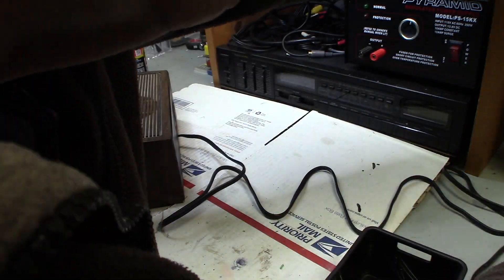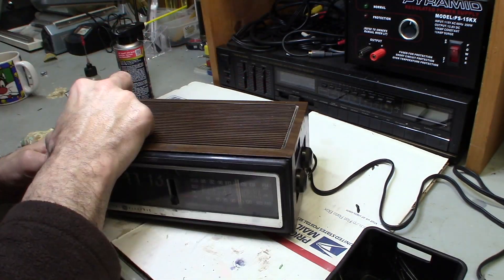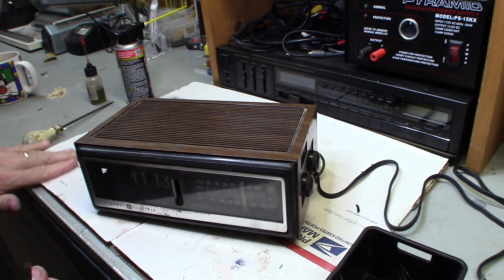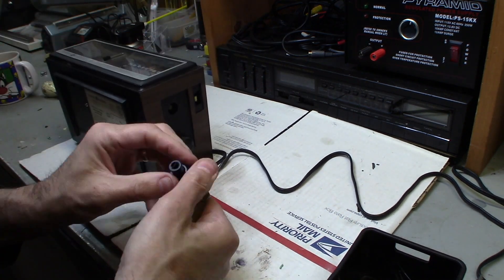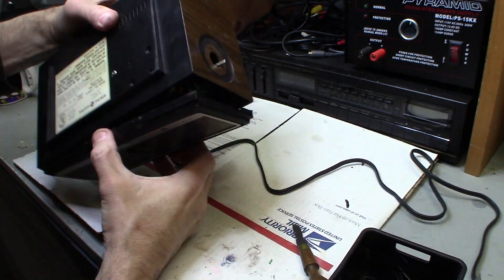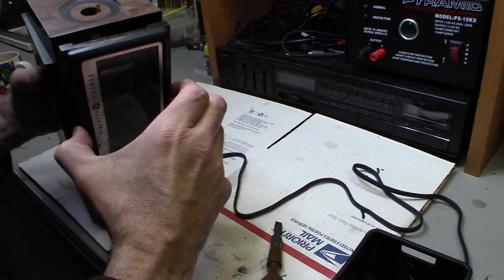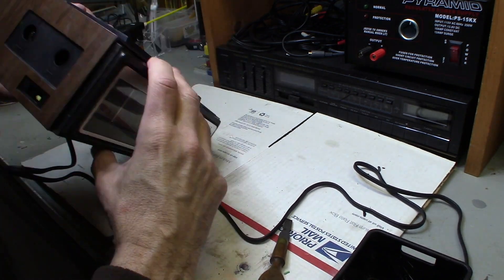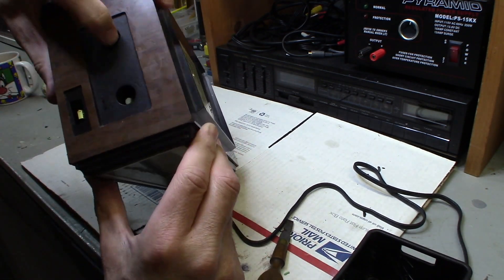Then you have to take off these little side knobs. You get the volume control and also the flip control side — everything pulls off. They're tough to get off but they do come off, so just give it a wiggle and a little pull. Be very careful with the screwdriver — everything pops off. Take your time; you don't want to crack anything because the idea is to try to fix it. It was working intermittently off and on and I just wanted to find out what's going on.